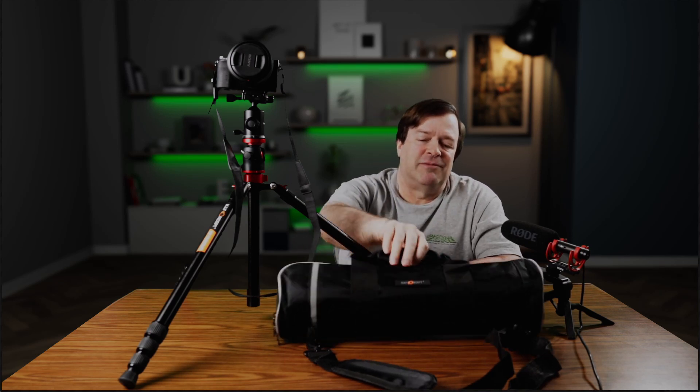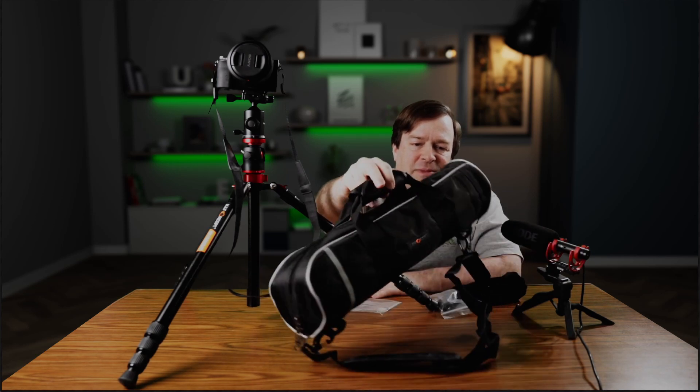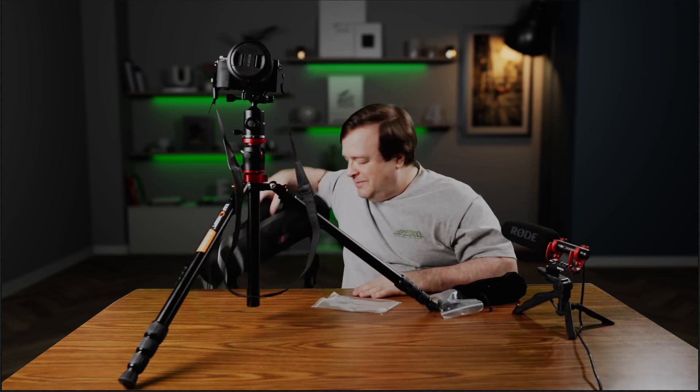This tripod comes with a nice nylon bag — it's very sturdy and makes it easy to carry around. It includes an Allen key to tighten the joints up if you need to. It also includes a shorter version of the center post in case you want to lower the tripod down until it's sitting almost flat on the table, and there's a velvet bag to cover up the ball head and protect it from being scratched.